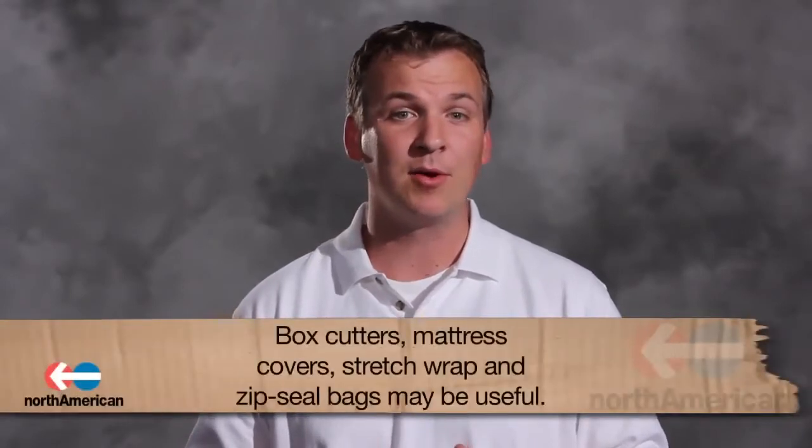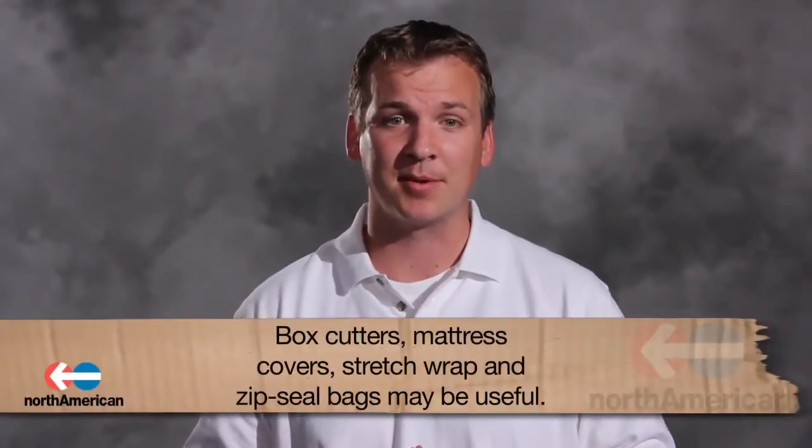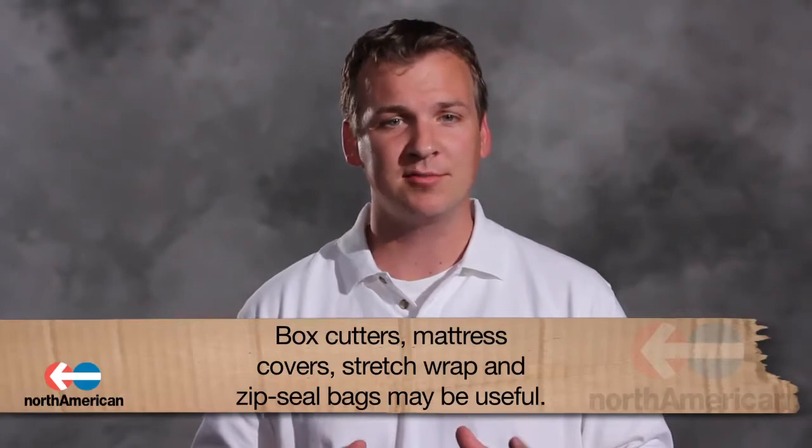Another set of supplies to keep in mind are box cutters, mattress covers, and stretch wrap. Box cutters will save you much frustration, and mattress covers and stretch wrap will ensure that your items are kept clean and scratch free. Another item you may want to consider purchasing are Ziploc bags. These are great for packing smaller items that may get lost if placed in bigger boxes.